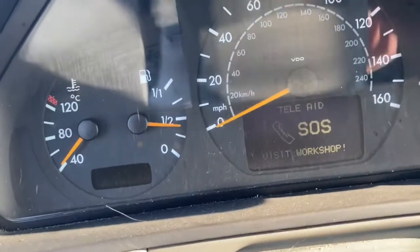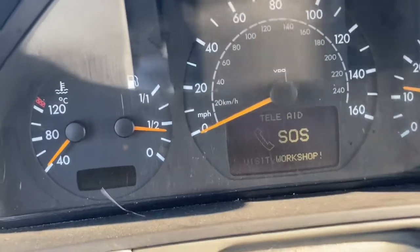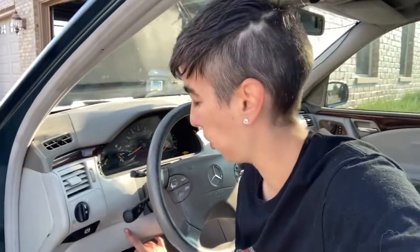Looks like we got it, folks! The car will even want to drive, so that just means I successfully did it. I got the cover back on — this was honestly the hardest part, taking this off and putting it back on.